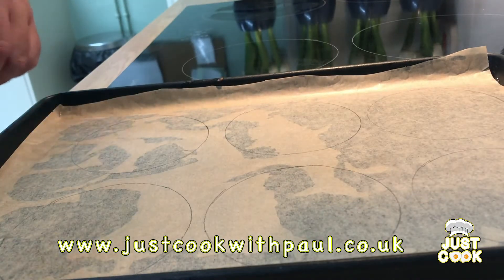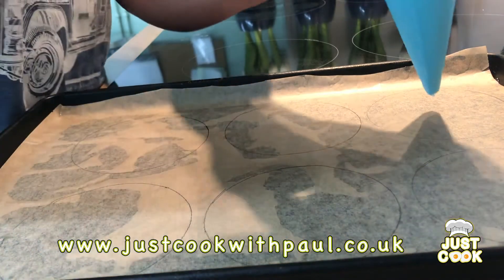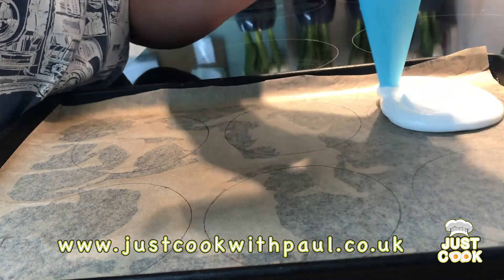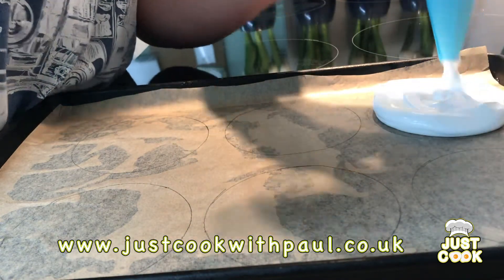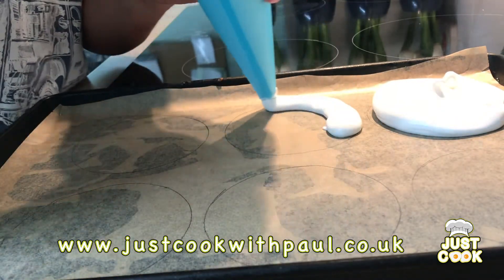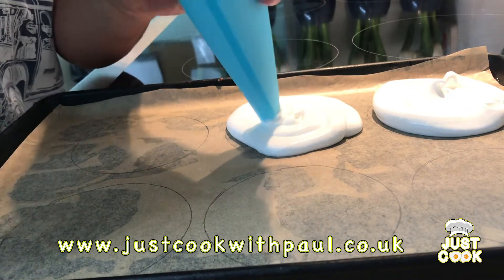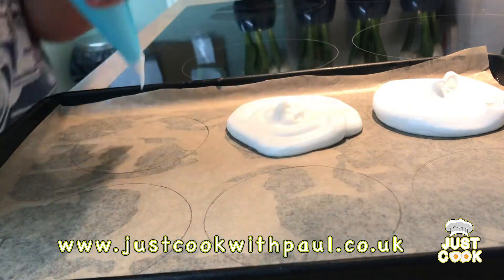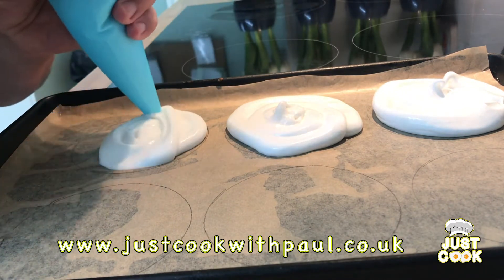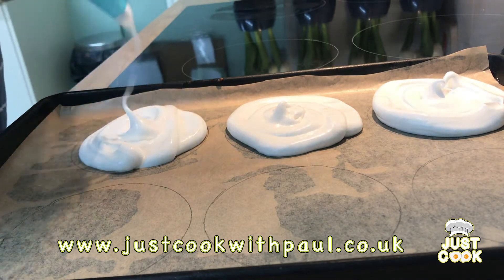I've got my tray and my meringue. I'm going to use the piping bag but you can just spoon it on — I just prefer this for a little bit more control. One tip with the meringue: when you're putting the paper on the base of the tray, just put a little bit of oil underneath to make sure it sticks down nicely. Otherwise it can pop up and keep lifting, so this just sticks it to the tray.